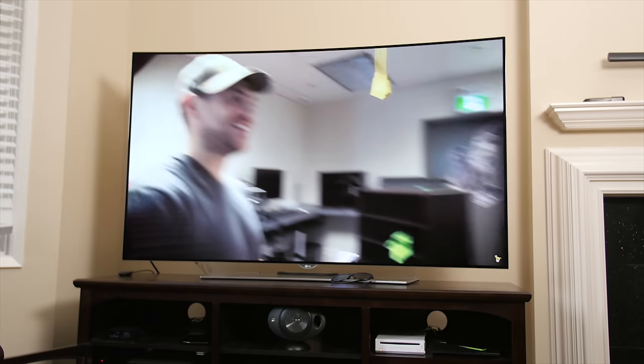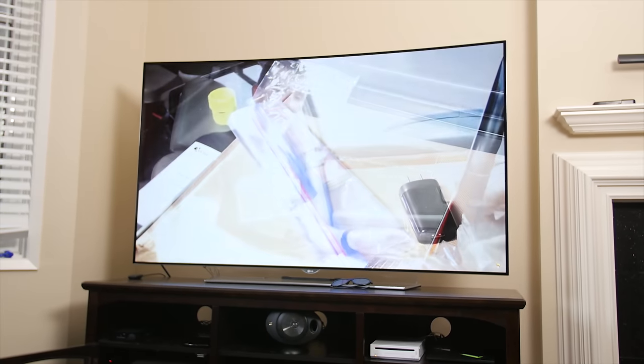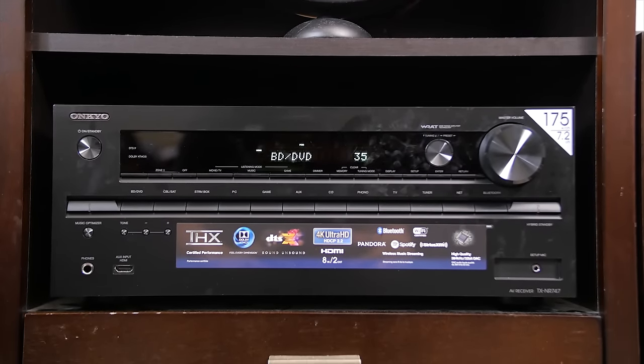Today's topic is a big one — so big that it doesn't fit on the set with me. LG sent me both a 65-inch 65EG9600 UHD curved OLED TV and an Onkyo receiver to hook up and give my thoughts on the movie and gaming experience.